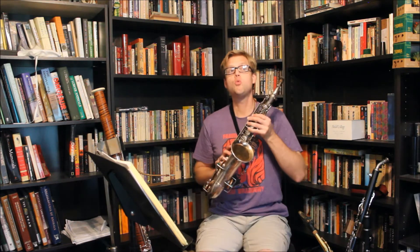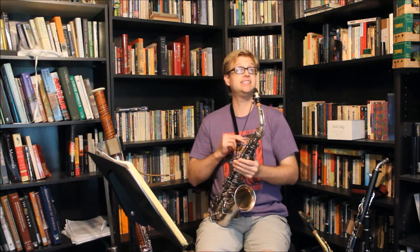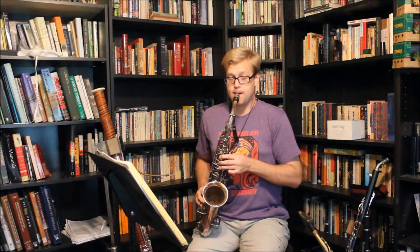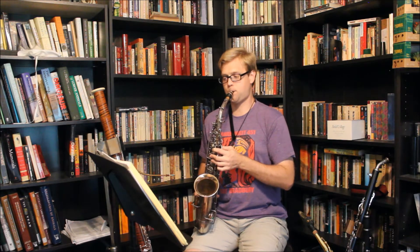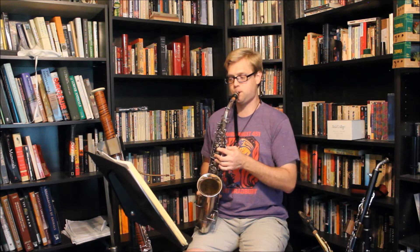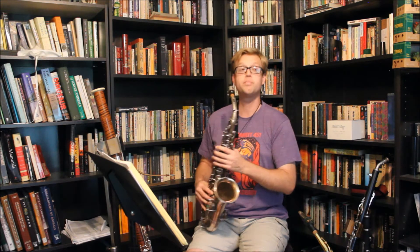I will start off with the Bisher alto. I'll first play a simple C major scale at a normal playing volume. On the decibel meter it's reading between 98 and 102.